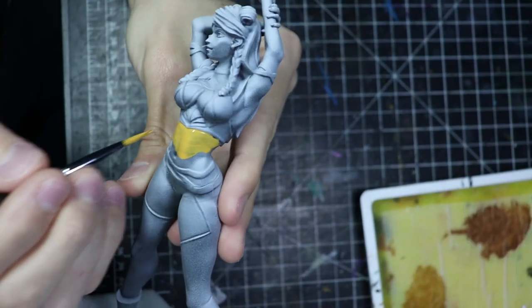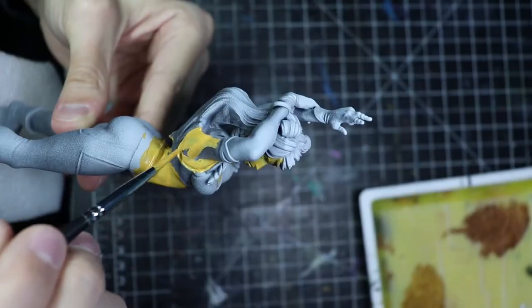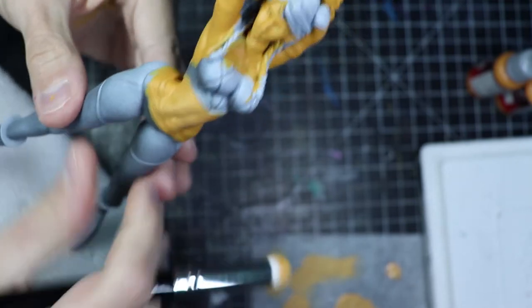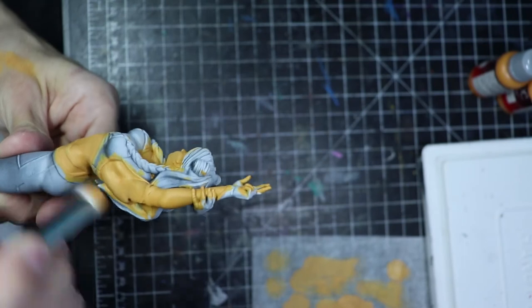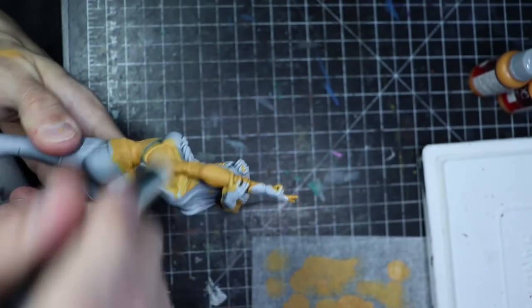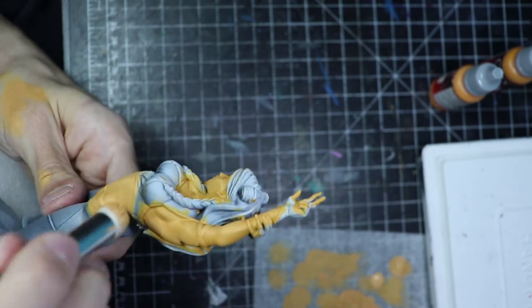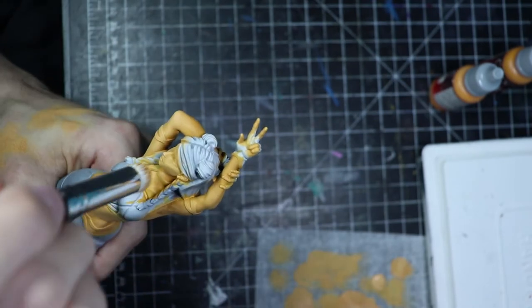For this model I'm going to do the classic route that I usually do on the taller models. I just want a really clean and easy finish, so I apply some base coat for the skin and then go brighter and brighter when I dry brush. I'm using almost the same skin tone that I always do — the base coat is the darkest part of my skin tone and then everything I dry brush over it is going to be brighter and brighter. I'm not going to comment too much, I'm just going to let you enjoy the painting.